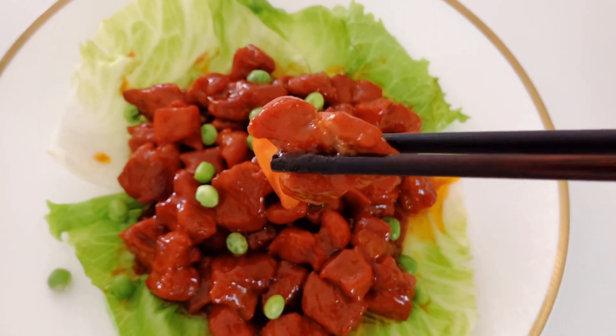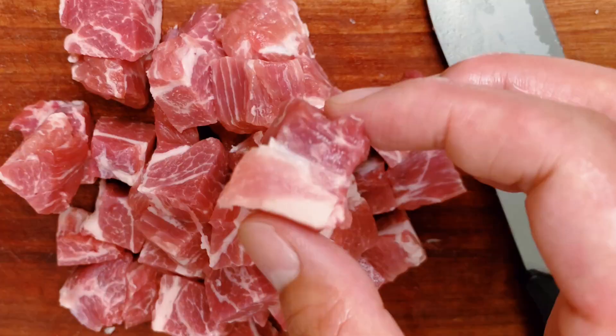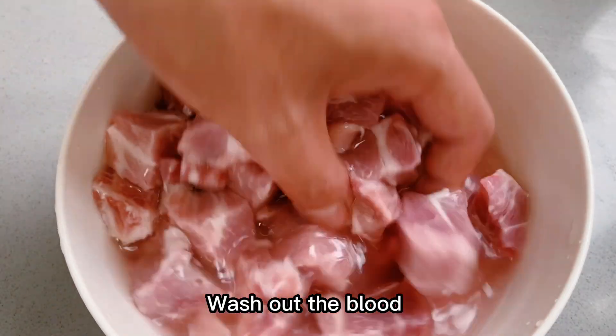Cherry Plum Blossom Pork: take 500g of pork, cut into larger pieces, wash several times to wash out the blood.